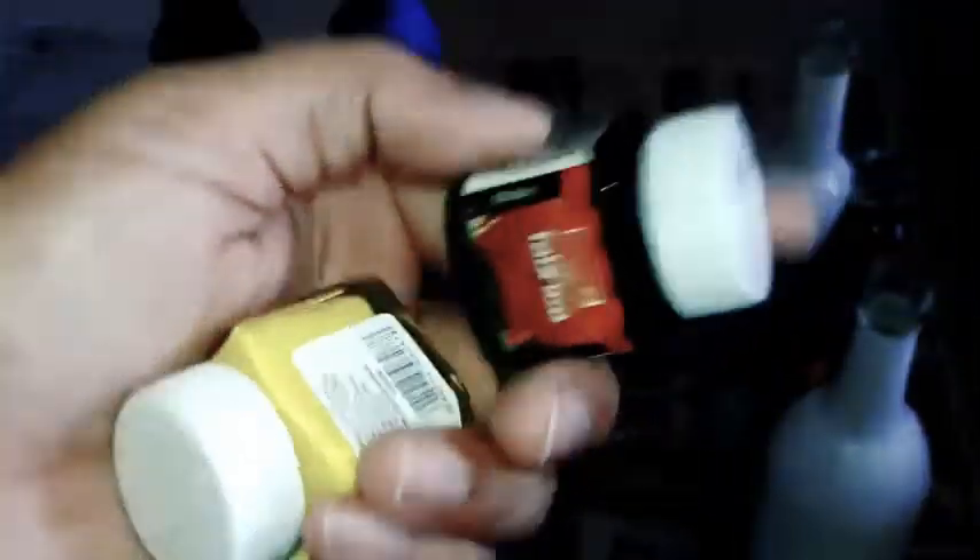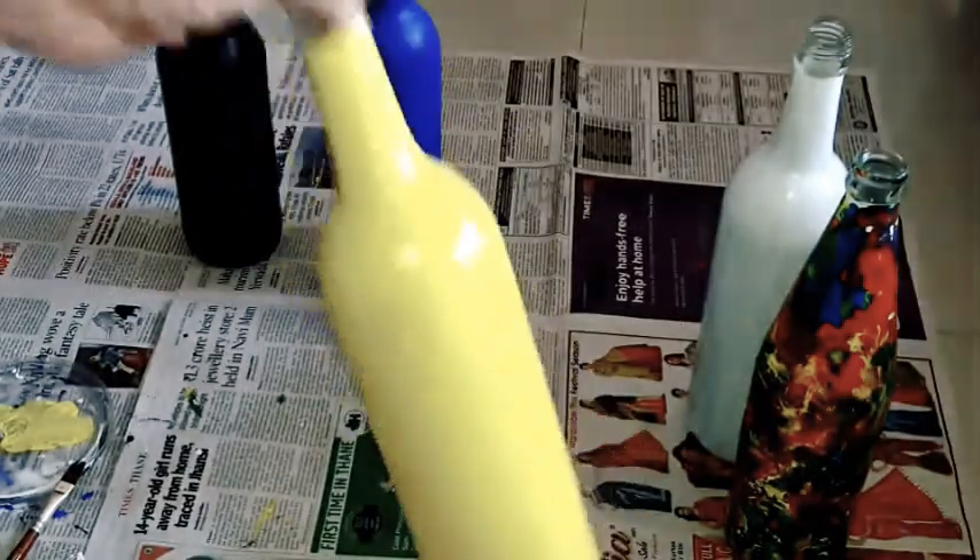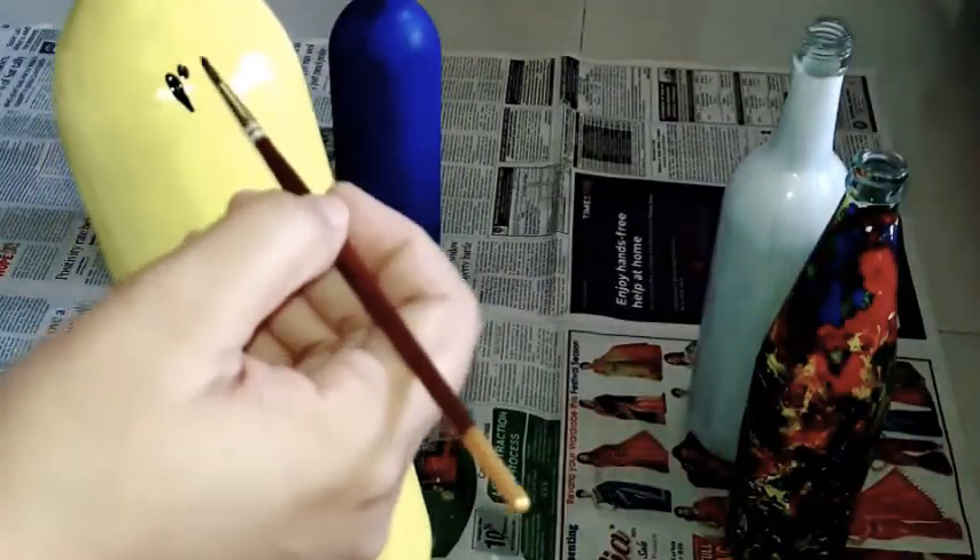Now for the second bottle, I am taking two colors — yellow for the whole bottle and black acrylic for making designs on it. The yellow coat is done and now I'm going to make designs randomly on the whole bottle with black.